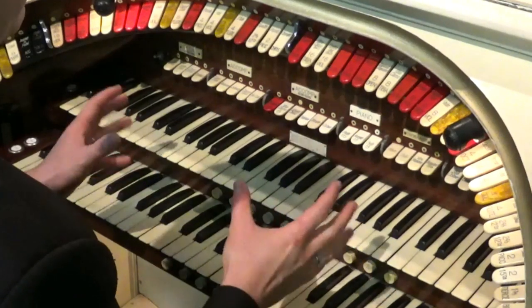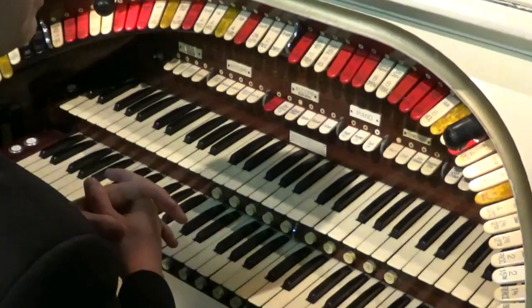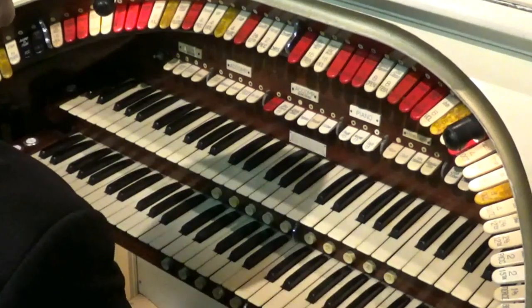In this video I'm going to show you how to mix some basic settings. There's also a video that explains how the stops work and the different sounds of a cinema organ, so it may be worth watching that first before watching this video.